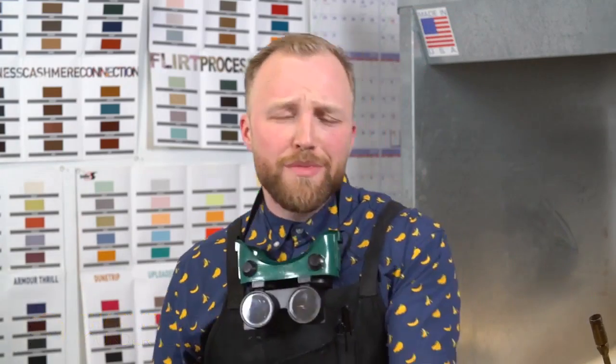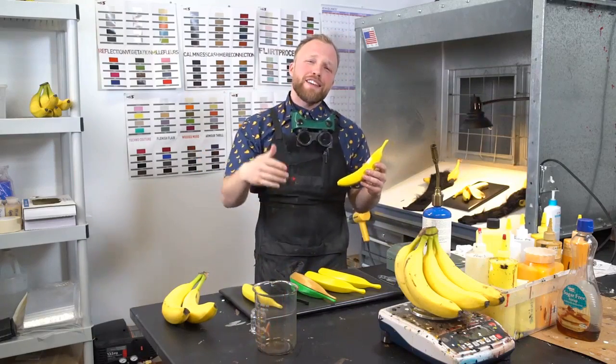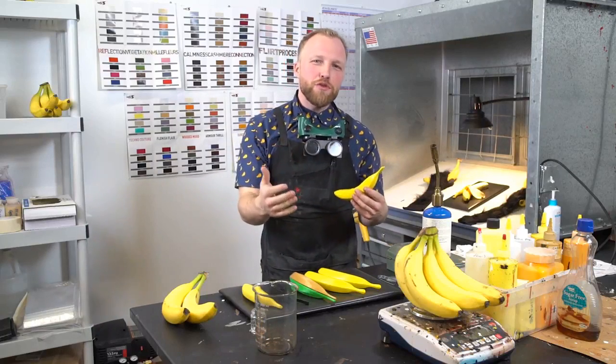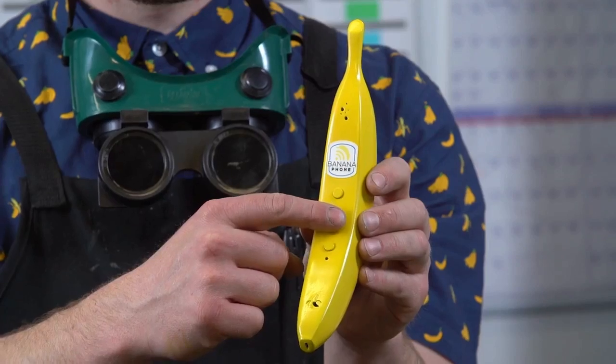Hello there! Welcome to Banana Labs. Let me show you what we've been up to. We've engineered a robust banana handset with you in mind. Baked into this delicious design is everything you need to spark real conversations at the touch of a button.